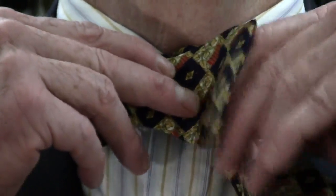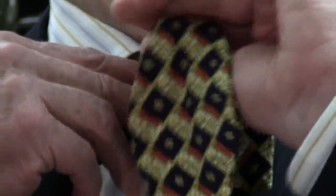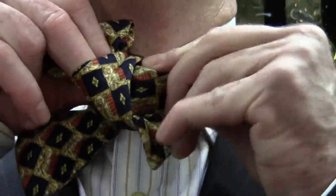Then what I'll do is I'll bring this base or foundation into place, and I'll go over the top once again — always over the top. When I go over the top, I'm going to create a little hole here where I can place the loop of the tie.